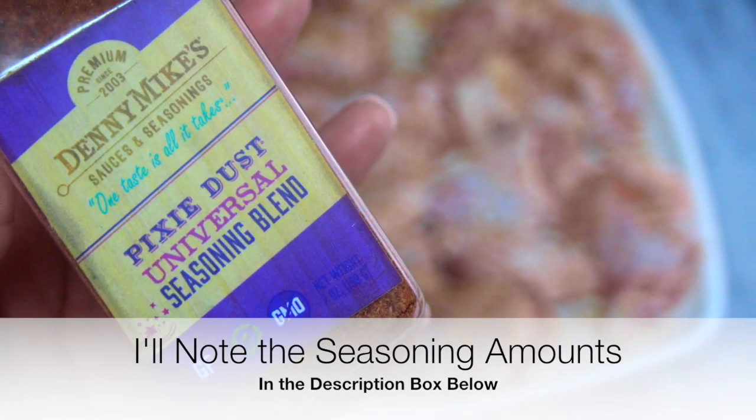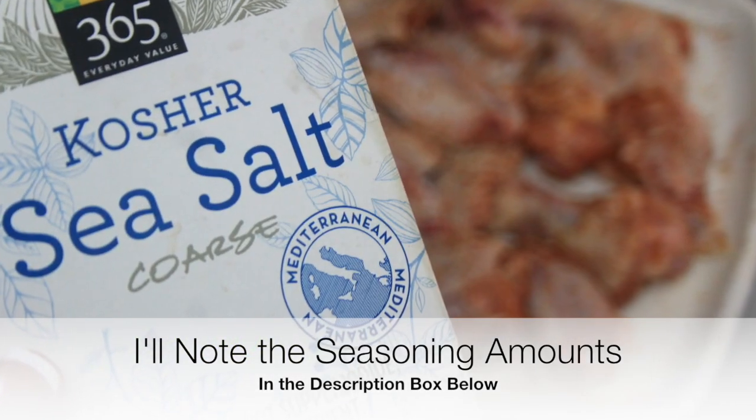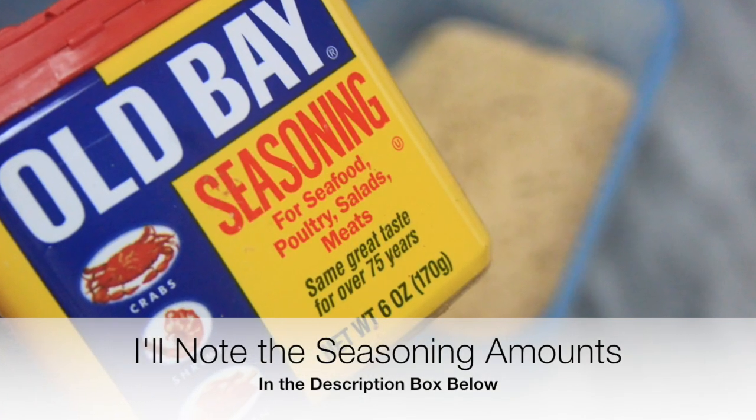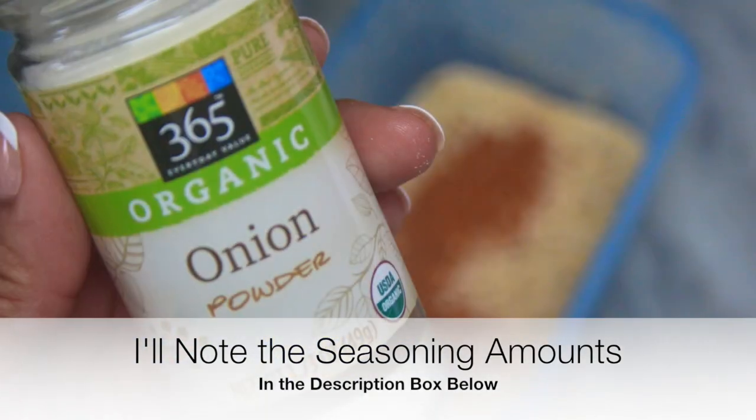I went ahead and cleaned the chicken, then placed it in a bath of fresh water with a little bit of apple cider vinegar to brine it. I let the chicken sit in the brine overnight to tenderize it.